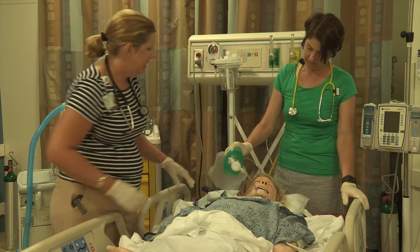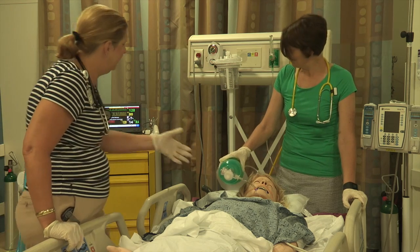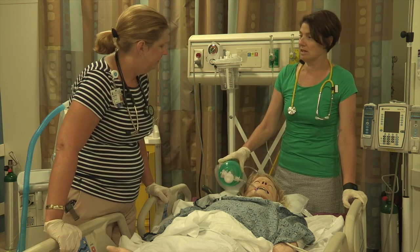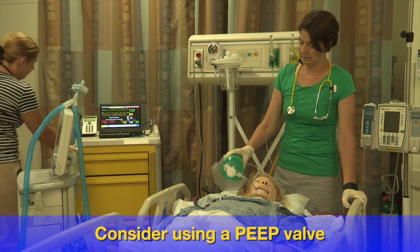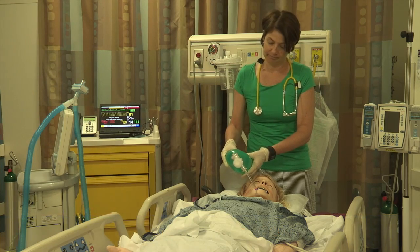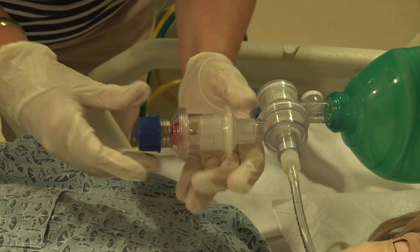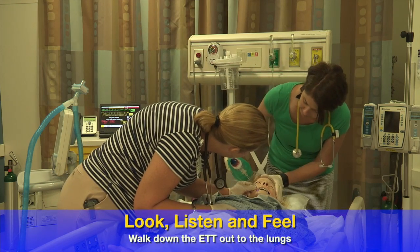Now we're on 100% from 60 and her sacs didn't change. Do you know what her ventilator settings were? She was on an inspiratory pressure of 18 and a PEEP of 10 with a respiratory rate of 14. We don't have her on any PEEP — let me get the PEEP valve to make sure, because I know we de-recruited when we came off the ventilator.